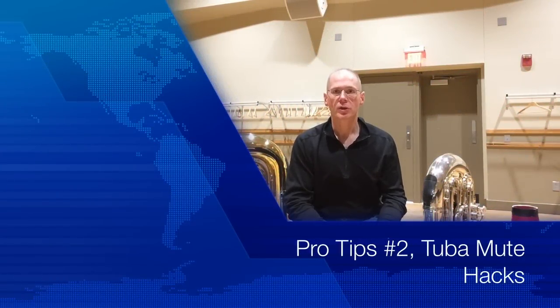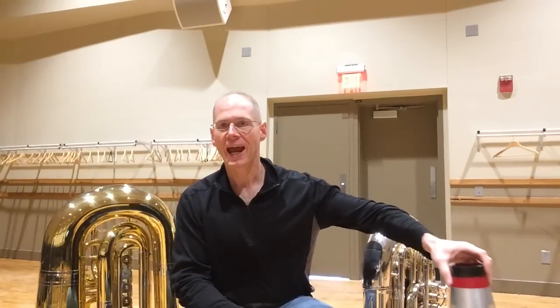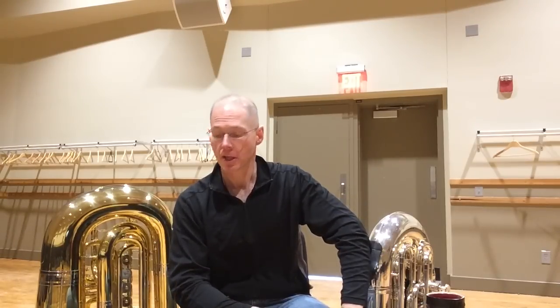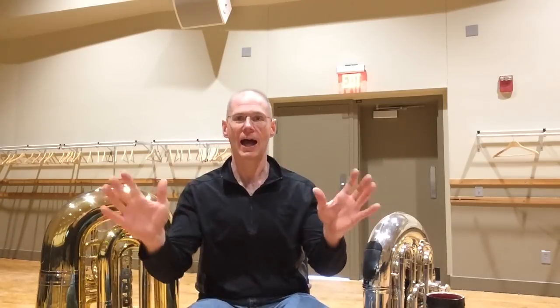Hey guys, Chris Olka here with pro tip number two: tuba mute hacks. I'm on a lunch break between services with the Cincinnati Symphony, and I saw a thread on the infamous Tube.net a couple of days ago asking questions about tuba mutes, adjusting corks and stuff for large tubas while still having them be usable for small tubas.